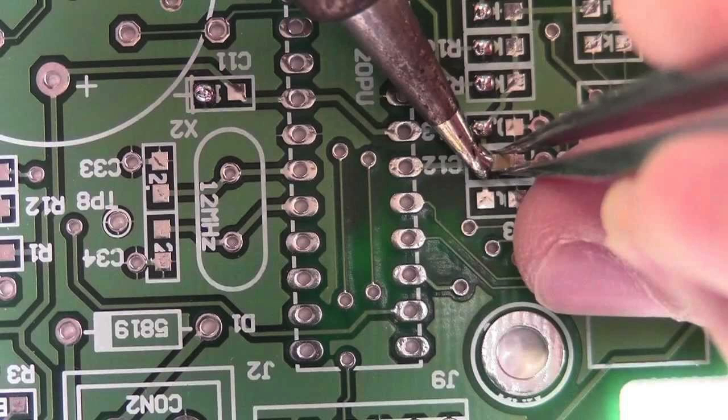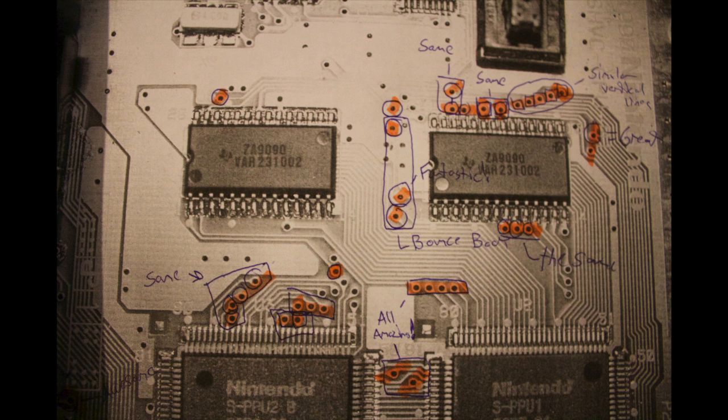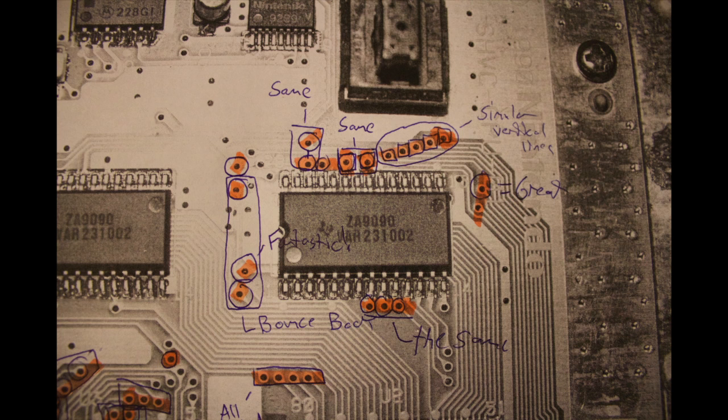After poking around, discovering which chips were reactive and which tended to crash the machine, I found that two Texas Instruments 7a9090 chips on the top were responsible for the video rendering and video handling within the games. It was very easy to scramble those by just grounding them.